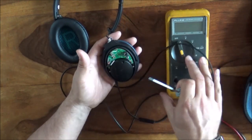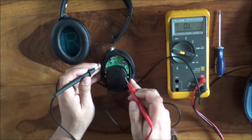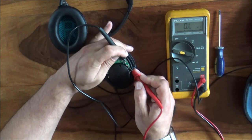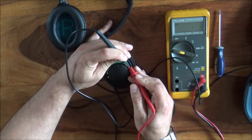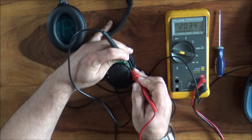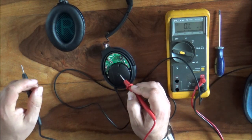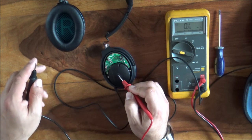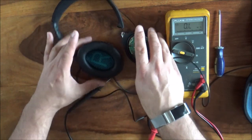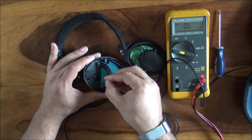First things first, let's measure the impedance of this driver. Let's check the meter is working — meter leads show 0.1 to 0.2 of an ohm, so that looks fine. And we've got a two kilo-ohm reading on this driver. That's quite high — really quite interesting. Two kilo-ohms.